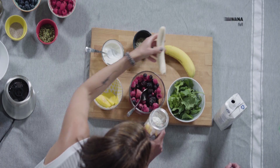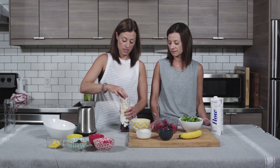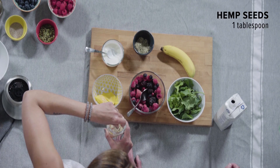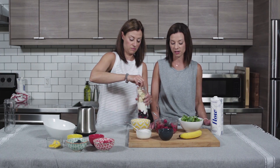We're gonna add in a full banana here to make it nice and hearty. And then here we've got some hemp seeds. Hemp seeds are a great vegan source of protein and they're full of omega-3 fatty acids, which is really great for us.